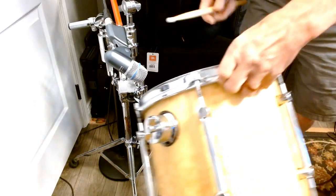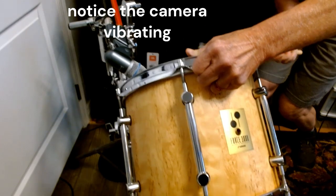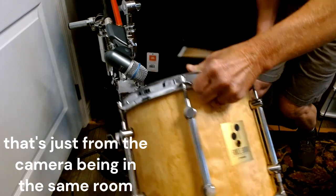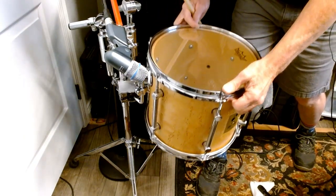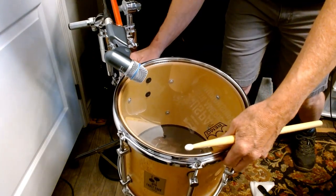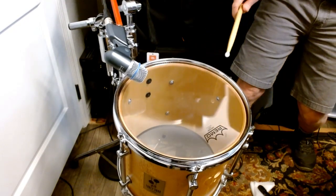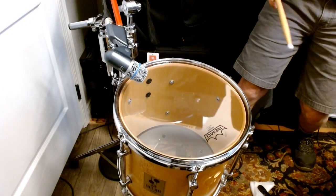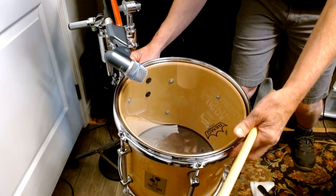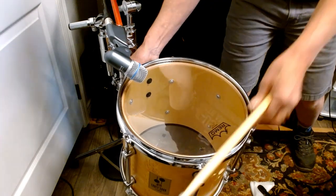Here's the drum hanging from my hand again, and I'm going to position the mic about where it'll be when I mount it. Now let's mount it — remember what happened last time. Snug it down, here we go. Loosen it — any change? No more choke.